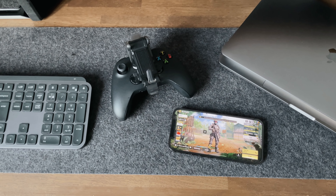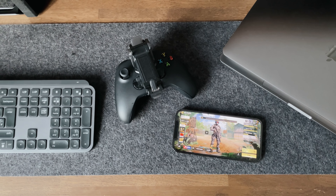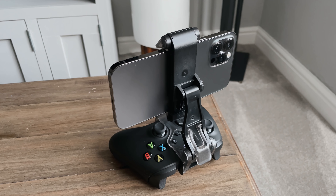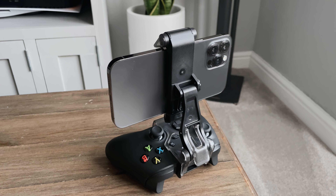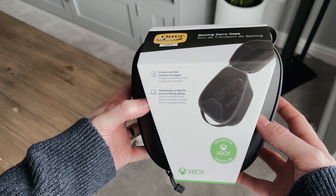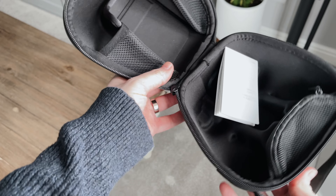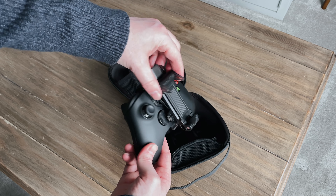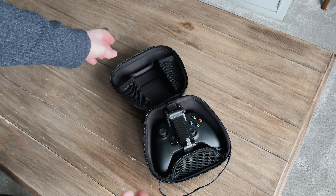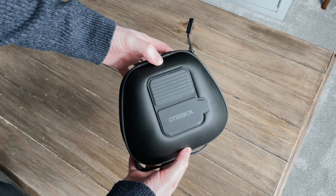So if you're gaming on the go — commuting or on your lunch break at school or work — you'll probably want to take your controller with you. You could just throw it in your bag, but you risk damaging the joysticks or knocking the triggers. So this is the OtterBox Gaming Carry Case — it's a hard shell, it is water resistant, and it will let you store your Xbox controller as well as the phone clip I covered before, with space for a USB cable and a few other bits. This feels solid and it only weighs 290 grams.